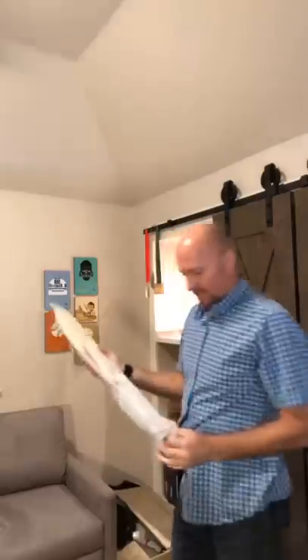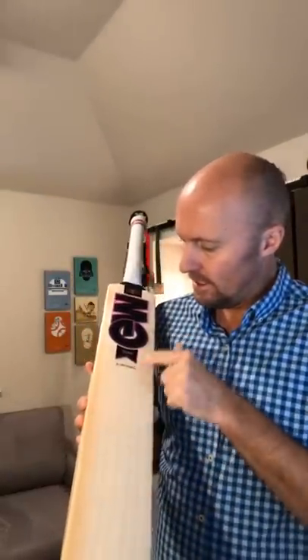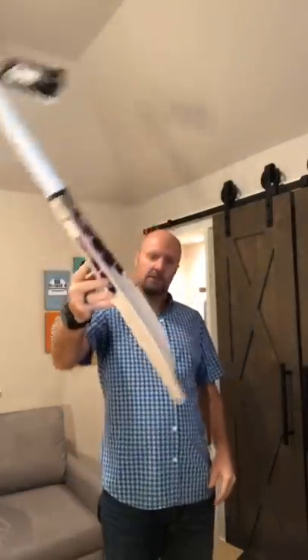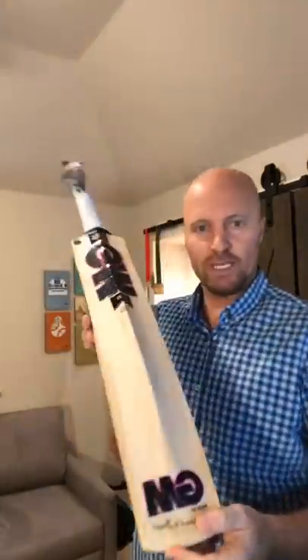Here we've got another Haze — this is the Haze Signature LE, so this is actually a super nice bat. Nice and clean. It's got the scuff sheet on, it's got the toe guard, GM Nano to protect the toe. Super nice profile — sort of medium to low sweet spot — and a really nice balance and pickup. Nice ping on it. That's the Haze Signature LE 2019 bat.